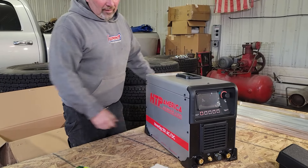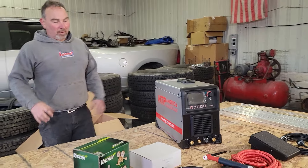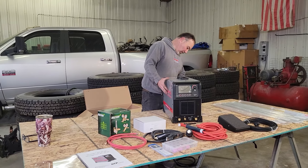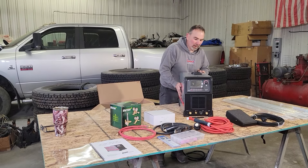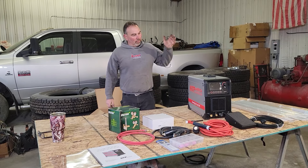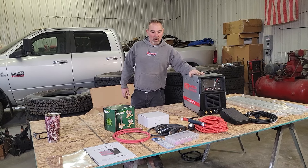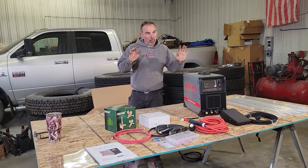Because I have never ever TIG welded in my life. I don't know the first thing about it. Fortunately, Peter Zill is coming, and he is going to show us everything there is to know about TIG welding for beginners.